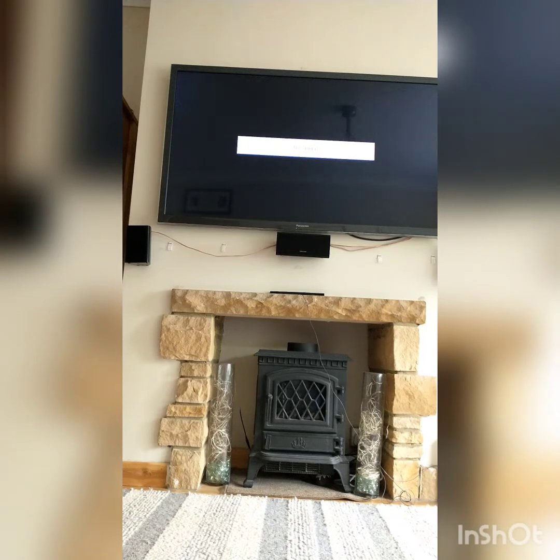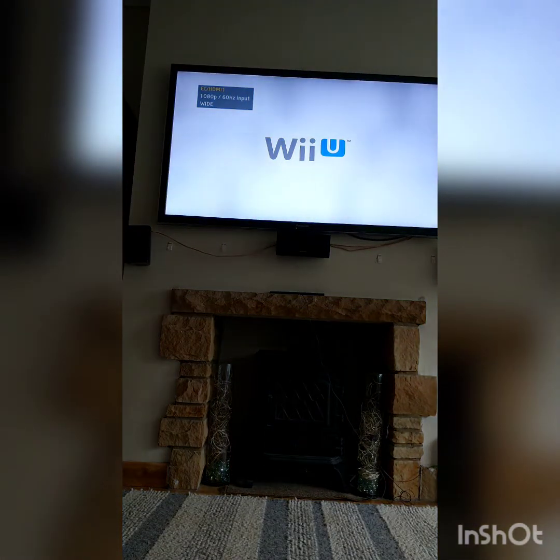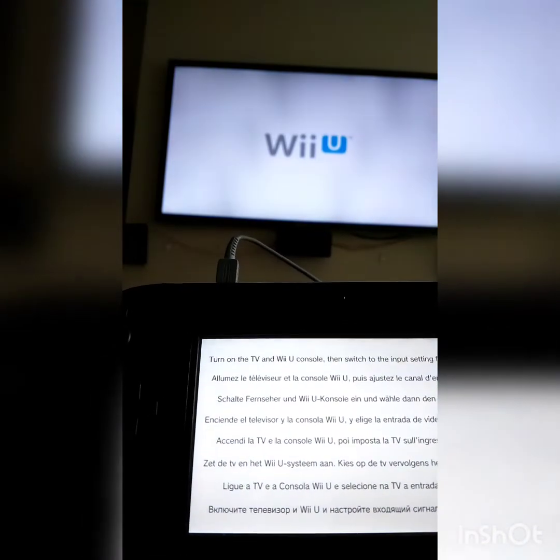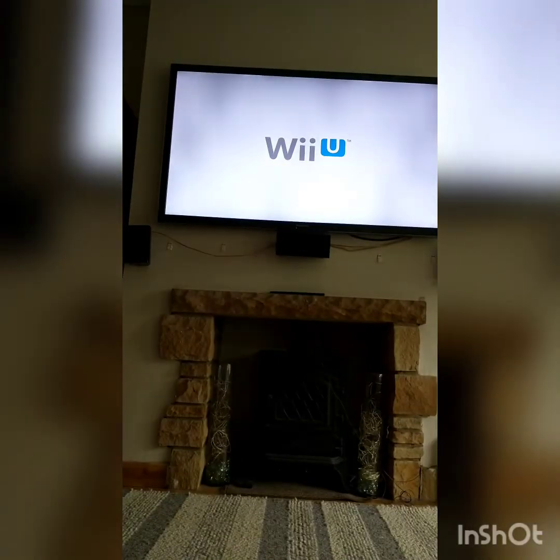There's no signal — it's on the gamepad. There you go, Wii U. So on the gamepad — I don't know if you guys can see that — it says turn on the TV and the Wii U console, then switch to the input setting for Wii U on the TV. The input setting is on Wii U, TV is on, Wii U is on. Just saying Wii U right now, so wait for that to load.